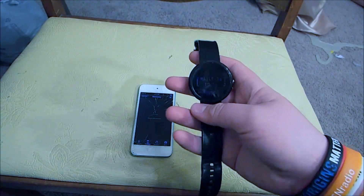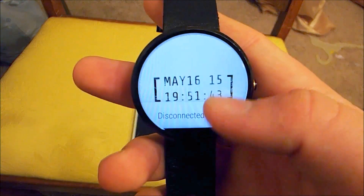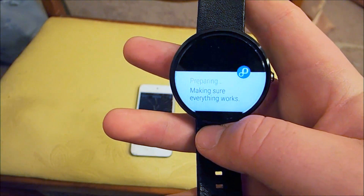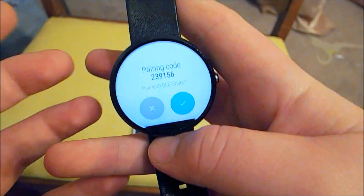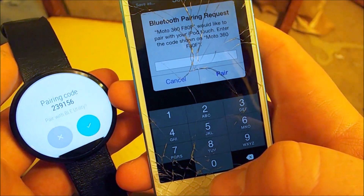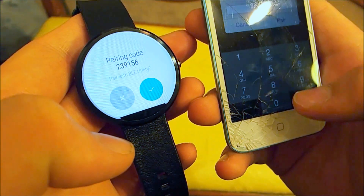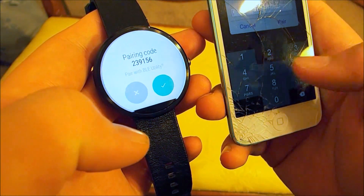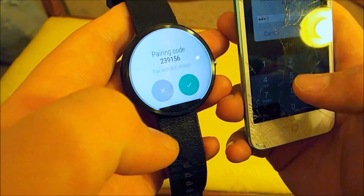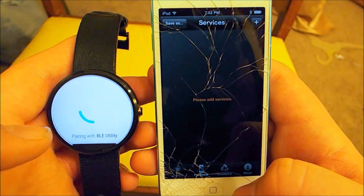Go over to your Wear device — you'll see disconnected. Scroll up on that and hit tap. It says making sure everything works. You will then be prompted to type in this code on your iOS device. So I'm gonna quickly do that — three, two, three, one, five, six — hit pair, and both devices are paired.